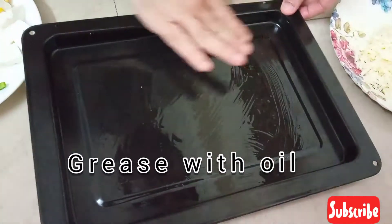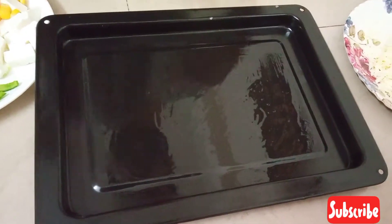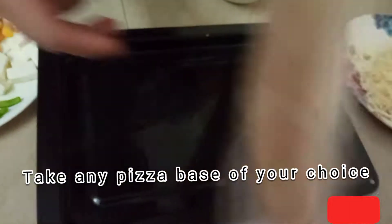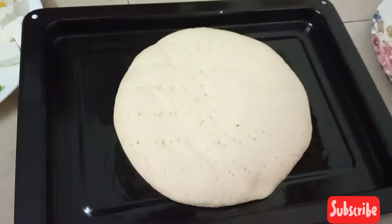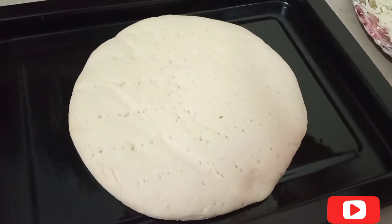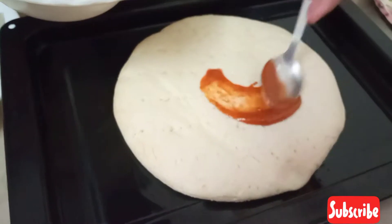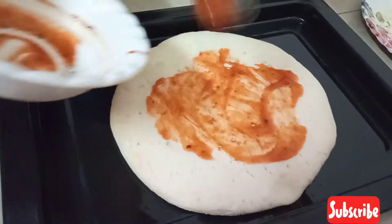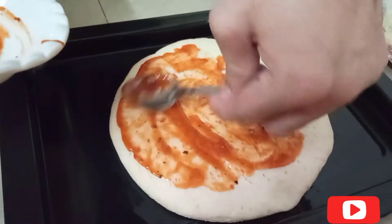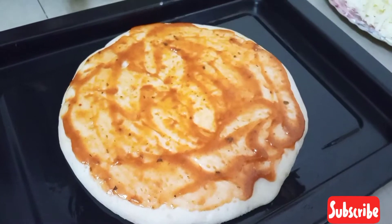This is our tray. We have greased it with oil. We have taken our pizza base. You can use thin crust — it is normal. Take whatever you like. Now we will put pizza sauce on the base.